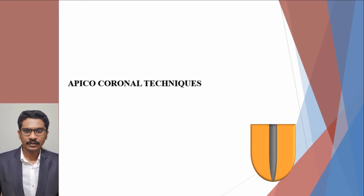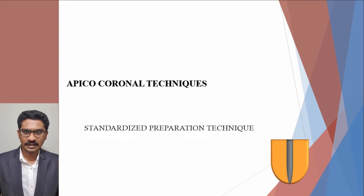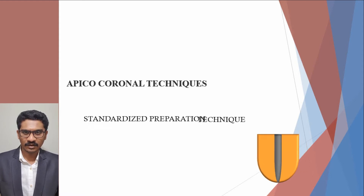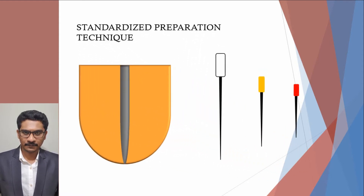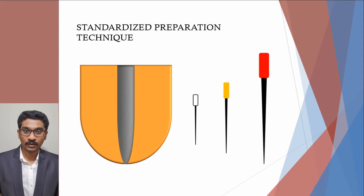First, let's see the apico-coronal techniques. Standardized preparation technique is the first technique under this. The standardized technique, or the conventional technique, was introduced by Ingle. This technique involves the use of standardized reamers or files of increasing size to enlarge the apical portion of the canal by using circumferential filing motion. All the instruments are used to the full working length, and thus the shape of the instrument imparts the final shape of the canal.